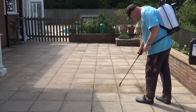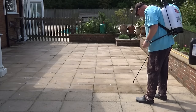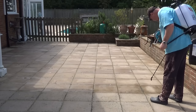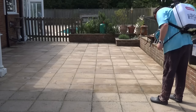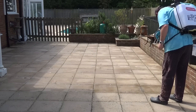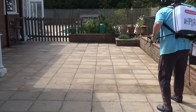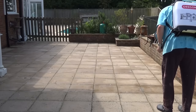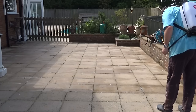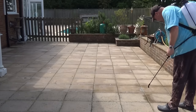I'm putting a little bit more on the areas where there's a lot of lichen and black spots, but I'm actually spraying every stone because it bleaches the stone. If you don't do it all, you'll have areas of the patio that are a different colour to the rest. You've got to do all the slabs, and as you can see it's fairly quick — it's not arduous in any way.